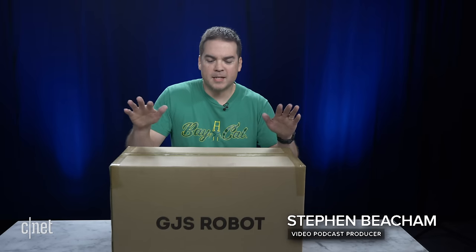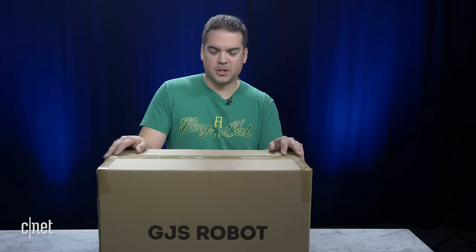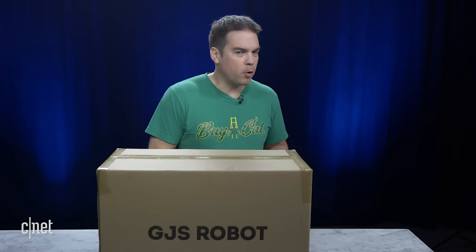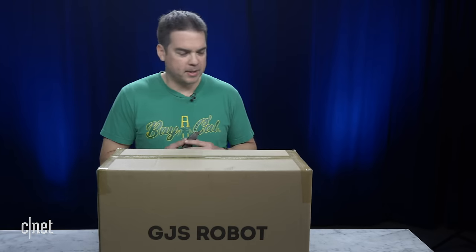Hello everybody. We are here to unbox the Ganker X Fighting Robot from GGS Robot. This toy is very special because it has a controller that you strap onto your waist and it acts like a mini mech suit, so you control the robot with this controller on your waist. It's really cool.